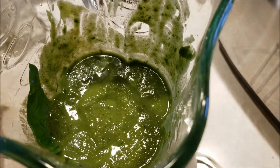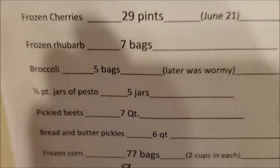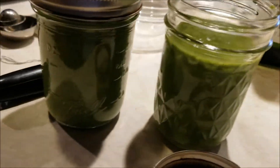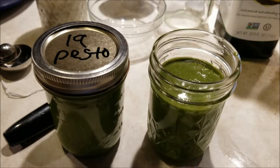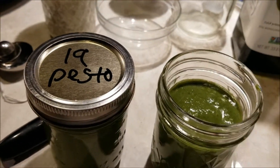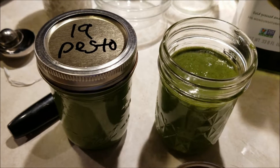I'm going to have to make another batch and then get it all frozen. I checked my canning and freezing list from last year to see how much pesto I made — it was a total of five jars. That double batch made two one-cup half-pint jars, labeled on top — '19 pesto.' I'm going to have to buy more avocado oil; I have a feeling I'll have far more than just five jars of pesto this year.